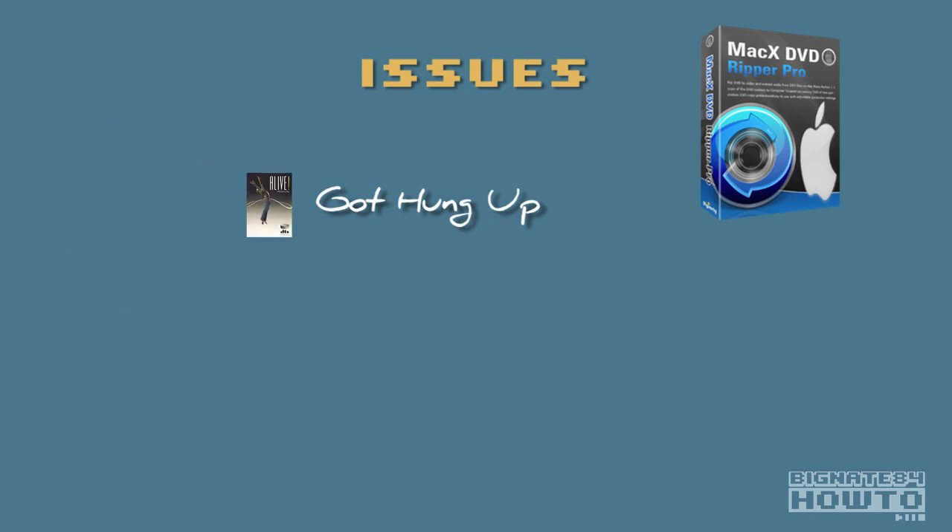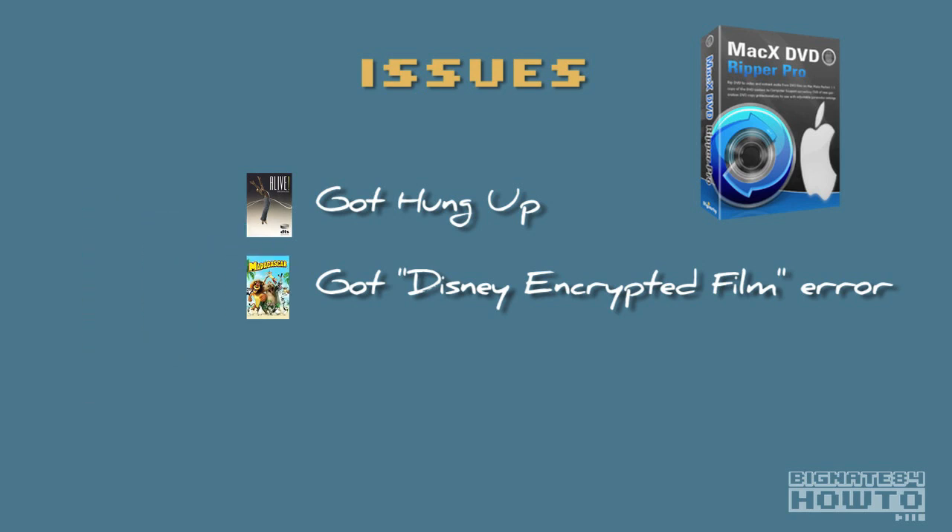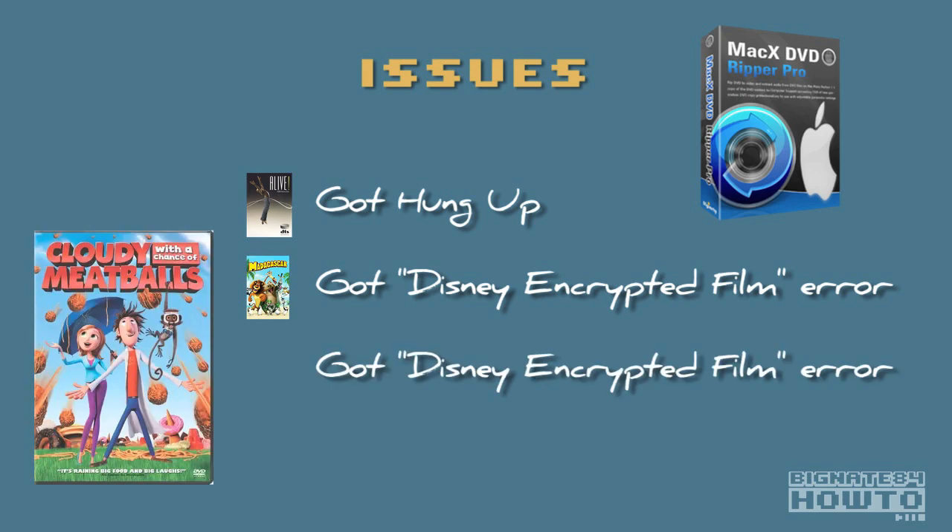The second issue: the Madagascar DVD brought up a Disney encrypted film error dialog box, which was interesting because Madagascar is not a Disney film — it's DreamWorks. I'm not sure if there's an error in the software or if DreamWorks is using some Disney encryption technology. The solution was easy: I just clicked out of the box and everything worked fine after dismissing the error message. Issue number three: Cloudy with a Chance of Meatballs also brought up the Disney encrypted film error dialog box — also interesting because that's a Columbia Pictures and Sony Animation film. Again, the solution was the same: I proceeded with the rip and everything worked fine after dismissing the error.